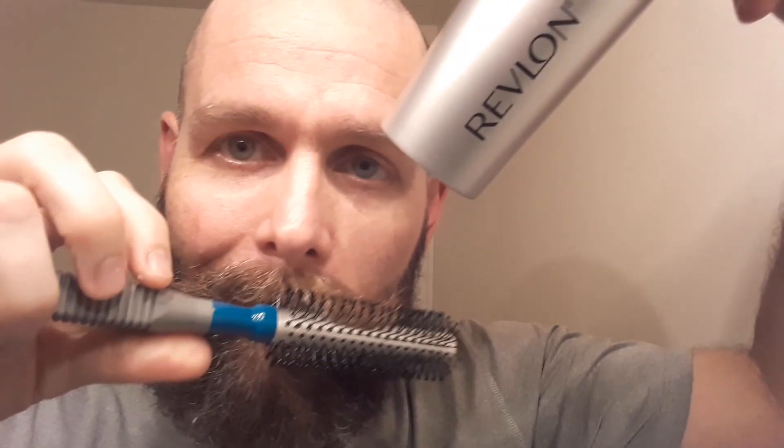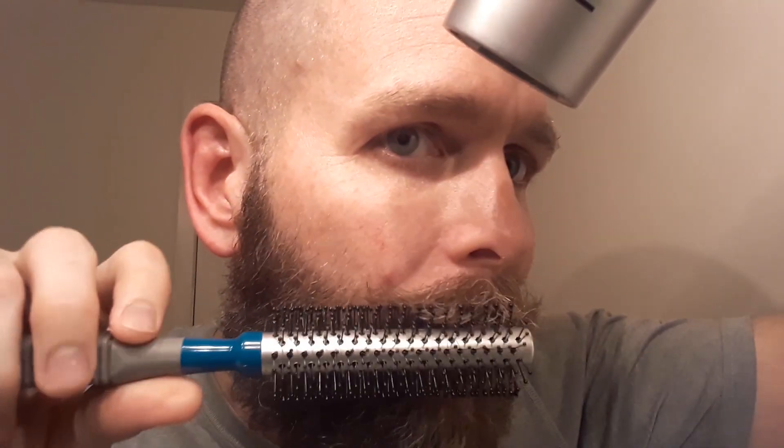In addition to that, I blow dry it with one of these round brushes. I'll blow dry it as I turn it out like this on each side, and you can already see it gives it really good shape. Then I'll put a little wax in there and use that general shape.